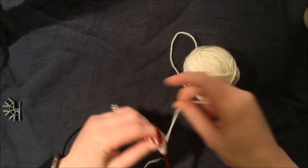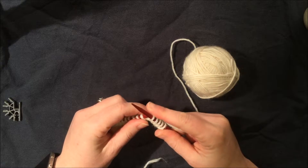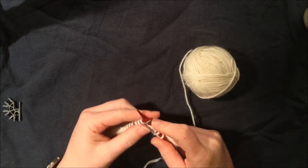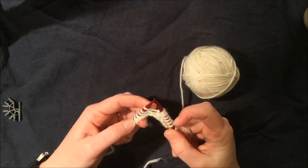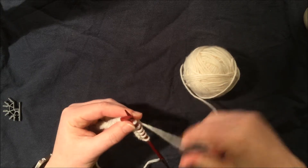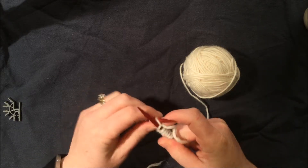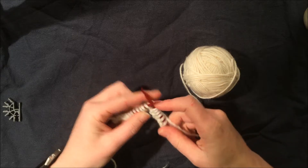I want to talk about a couple of the mistakes I see people make. The first mistake is that sometimes we wrap and pull out, but we don't take the stitch off — we don't complete the stitch. We keep working into Jack, putting more stitches into this one stitch, but that's a big no-no because now we'll have more stitches than we're supposed to. A good way to check is to count up the stitches on both needles and make sure you only have 20 — make sure you're removing the stitch to finish.